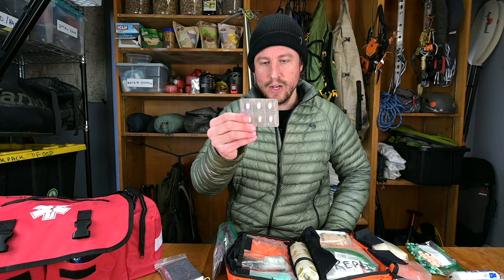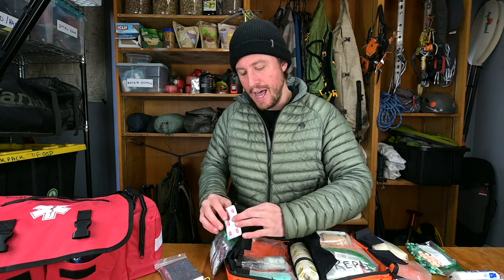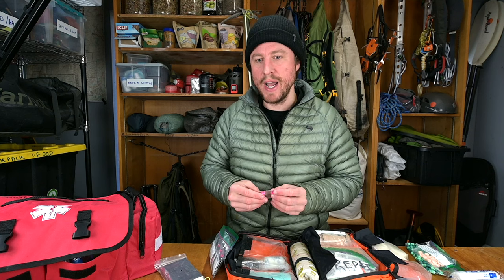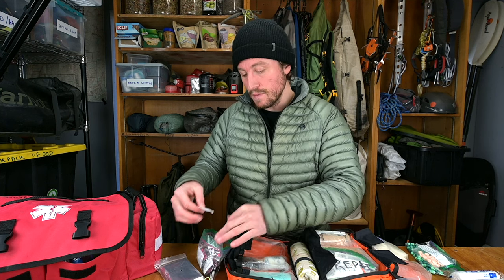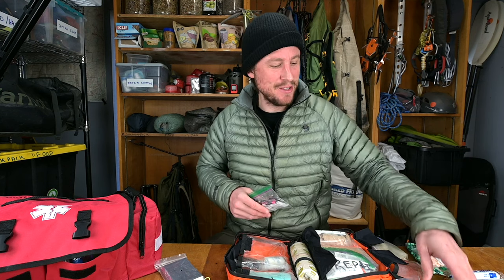Other over-the-counter items: Imodium for anti-diarrhea — have about eight days' worth for a week backpacking trip. Benadryl is great for allergic reactions like poison ivy or if you can't sleep when you're sick. I also have Diotame for stomach acid or upset stomach that won't go away — Tums work too but they're heavier so I don't carry them in the backcountry. That covers the whole meds kit — it's not that big, just get eight days' worth of everything once you have wilderness training.